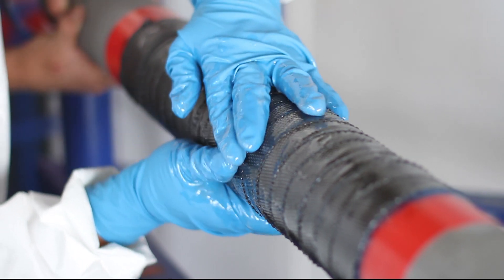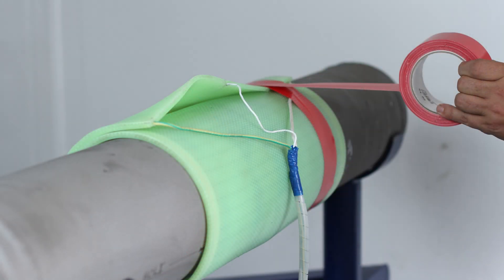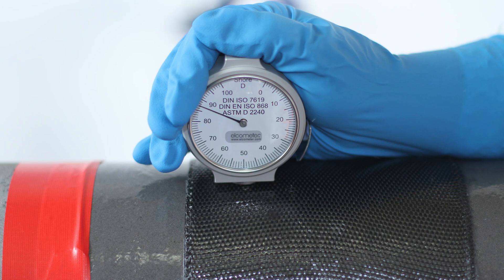Consolidation of a wrap is of utmost importance and various methods are used. In most cases, the host pipe delivers sufficient heat to achieve adequate post-cures. In cases we cannot rely on heat transfer from the host pipe, we have developed the versatile Revo mat designed to safely post-cure pipe wraps. Once cured, a Shore-D hardness test is conducted to ensure the resin system is fully cured.